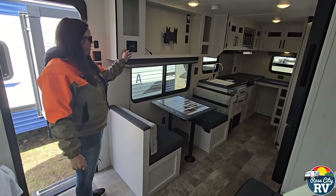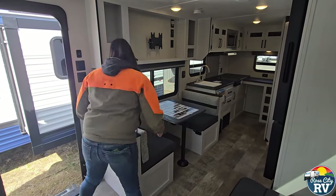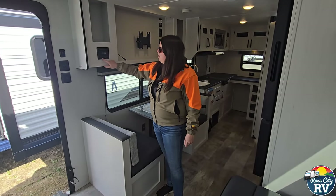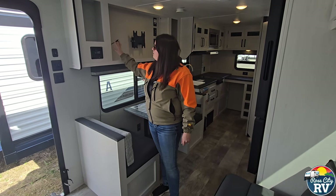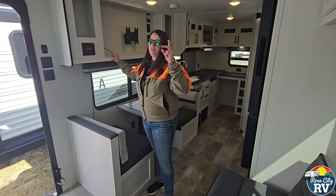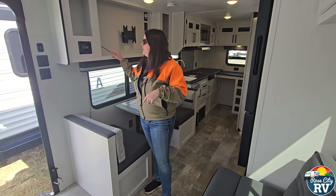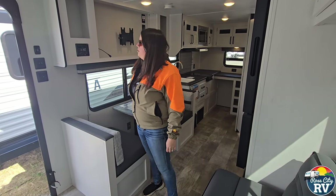Bluetooth radio here — it also has normal FM/AM radio functions. You can save channel searches here, and there's also an HDMI and USB port. This also comes with its own HDMI cord so you can hook it right up to the TV. That will allow you to play audio through either the inside speakers or the outside speakers, and you can toggle those on and off by pushing the zone buttons.